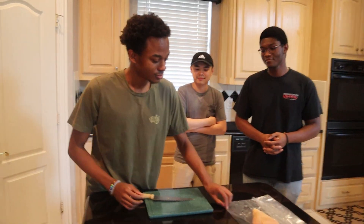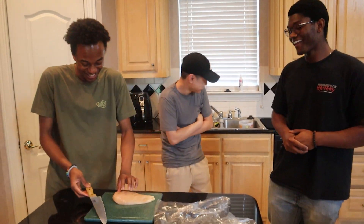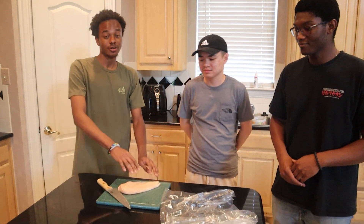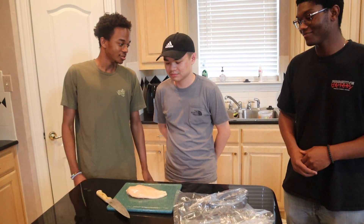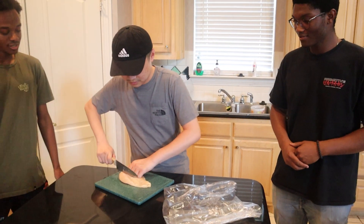First, we're going to start off by cubing the chicken. We're going to have our dear guest do that. Get it all cubed up nice for that cubiness. How do you want to cut it? Just in cubes — that's all that matters. Actually, start long ways, that'll be easier.